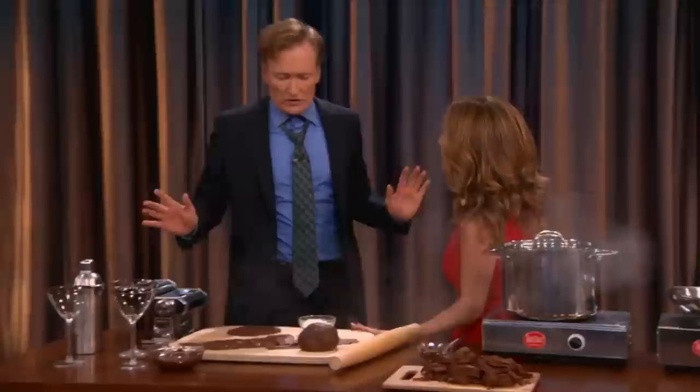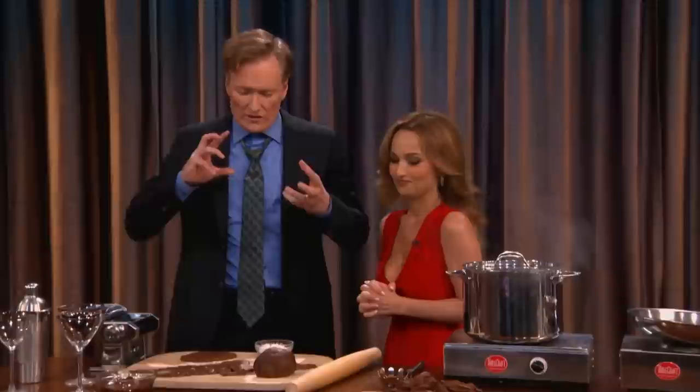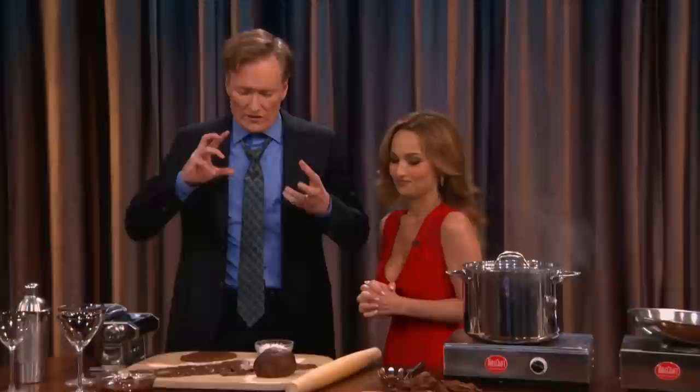You don't cook, though, do you? I don't cook anything. I'm a terrible cook, but just the sound of it—I love pasta, and I love chocolate. Just combining the two blows my mind, so show me how to do this.